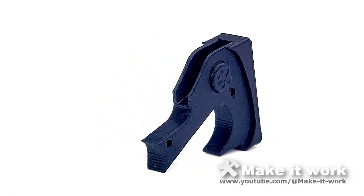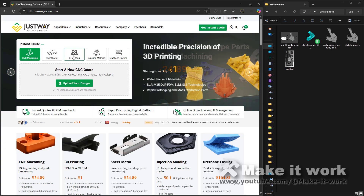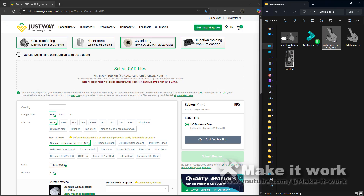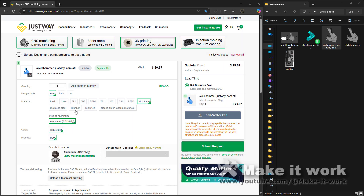But I was thinking I wanted just a little bit more, so I went to justway.com. I have a version of the file with tolerances set properly for SLM printing with Justway. So you just upload the file — the Justway version — then pick a quantity. Now you get to pick a material. You want something light, like aluminum, but that might bend a bit. Stainless steel might be a bit heavy, so I went with titanium.